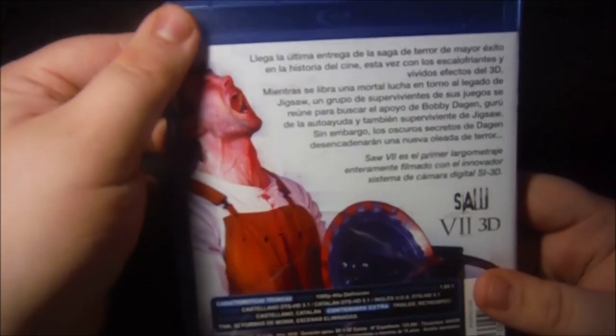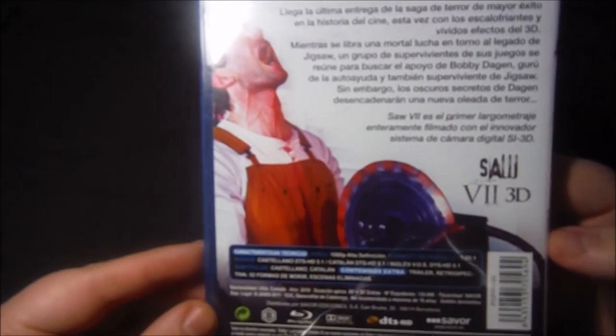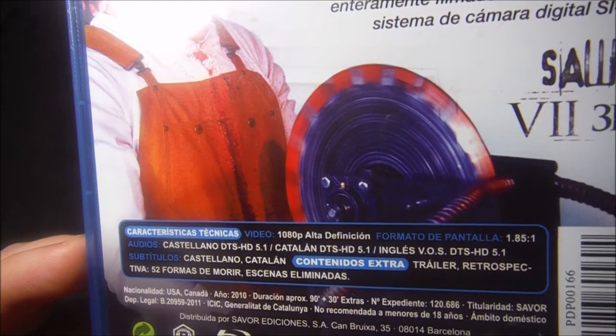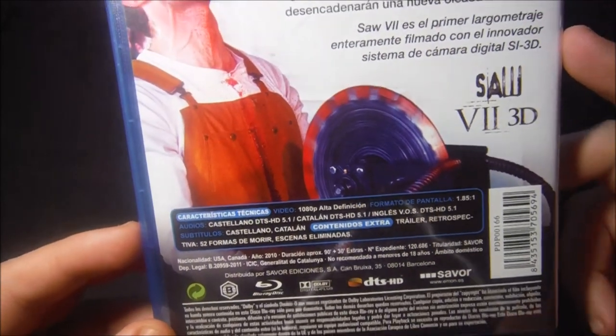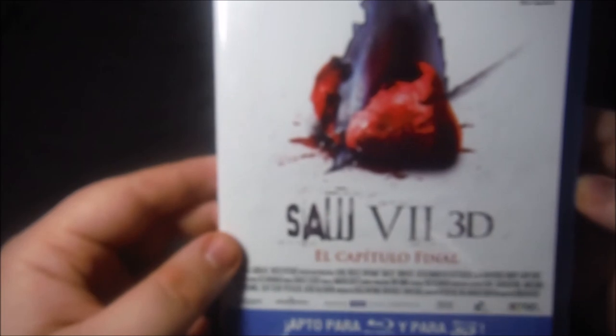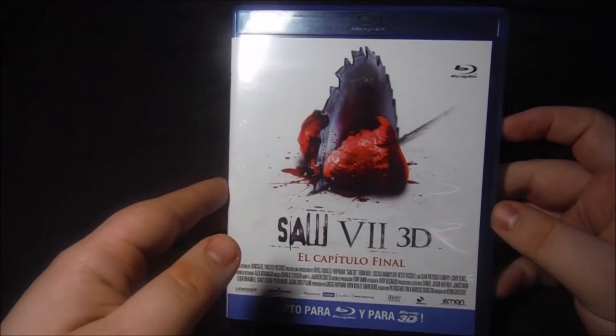En la contraportada tenemos una sinopsis y una imagen que, si mal no recuerdo, es del principio de la película. Los extras incluyen un trailer, la retrospectiva de 52 formas de morir y escenas eliminadas. Tiene algún extra más que la edición de la sexta entrega, pero tampoco mucho más. También hay que destacar su gran calidad de imagen y de sonido.